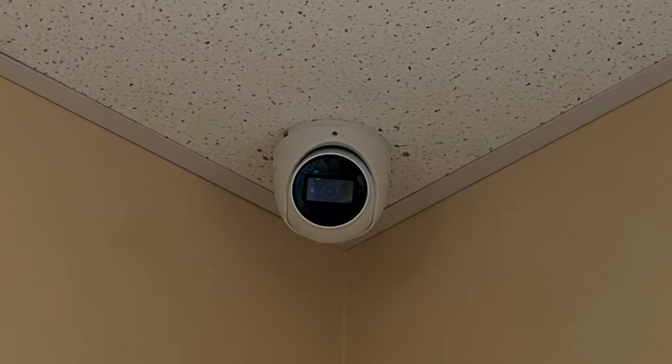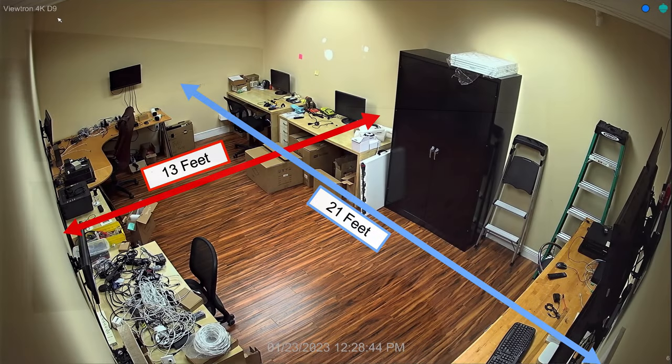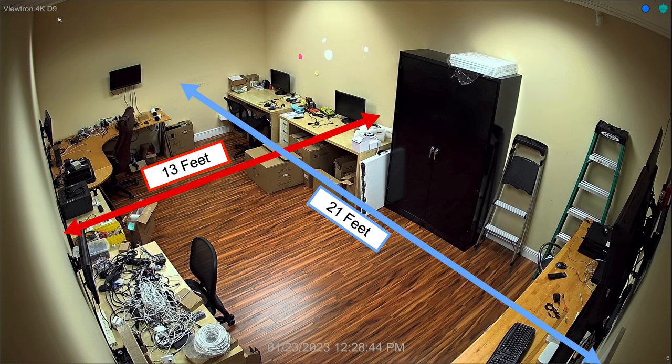Hey guys, Mike from CCTV Camera Pros here. I'm going to do some IR night vision testing with that dome 4K CCTV camera that you see behind me mounted to the ceiling tile. This room is 13 feet wide by 21 feet deep, and I want to see how well the built-in infrared LEDs illuminate this room.